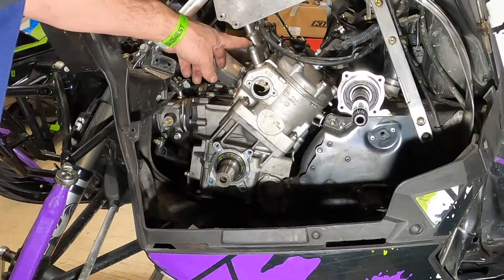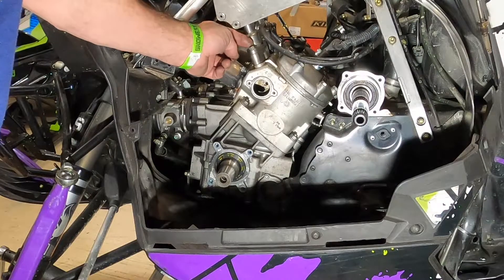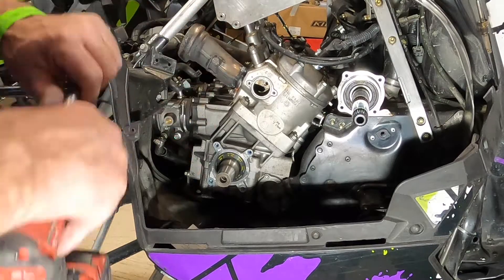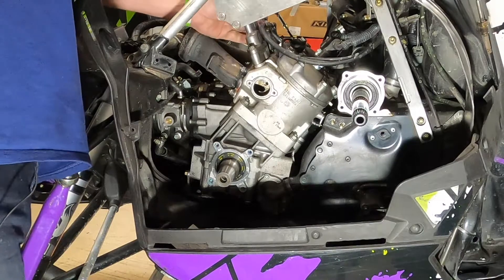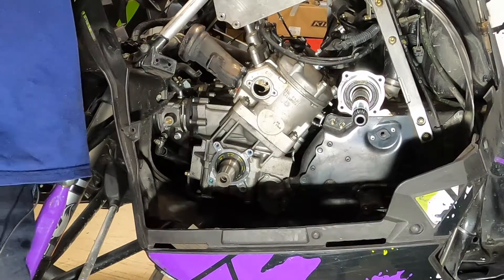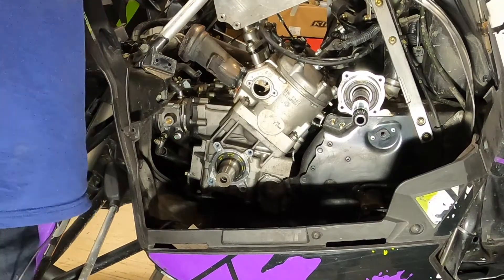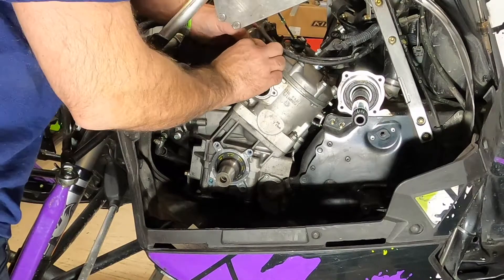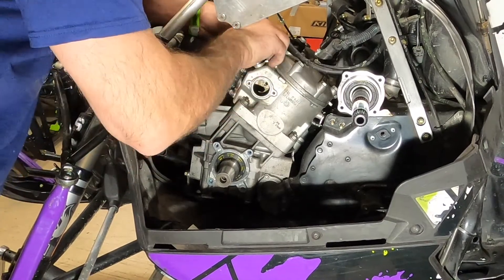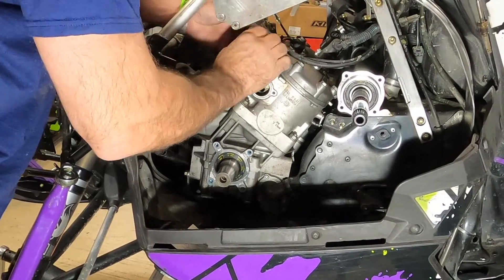Now that we've done that, we need to go up to the top side. Take these two 10mm bolts out that are on either side of the exhaust valve housing on top of the cylinder. Now this should just lift right out of here - sometimes it sticks a little bit because there are a couple of dowel pins that hold it in.